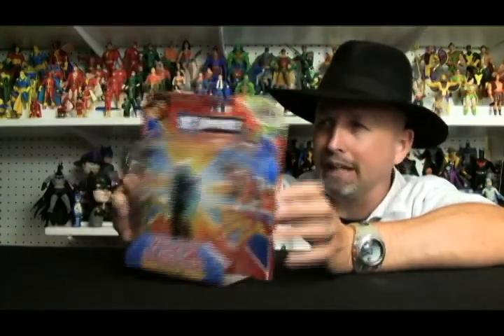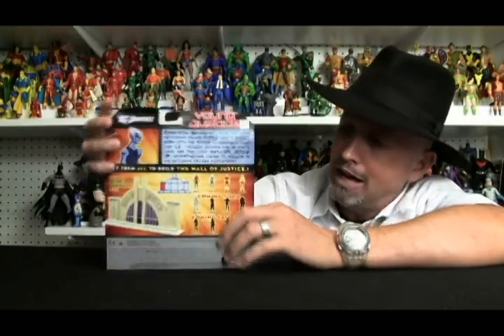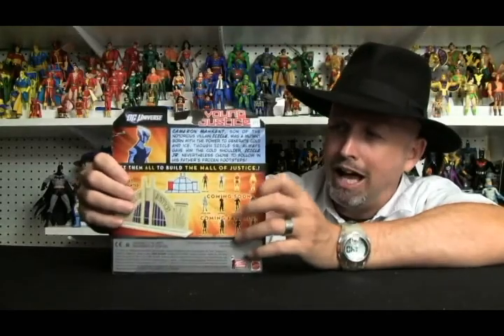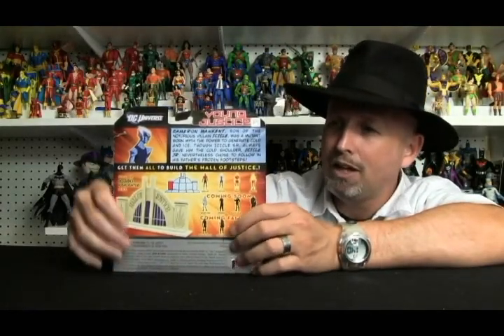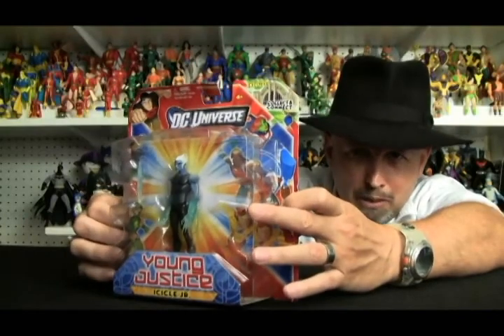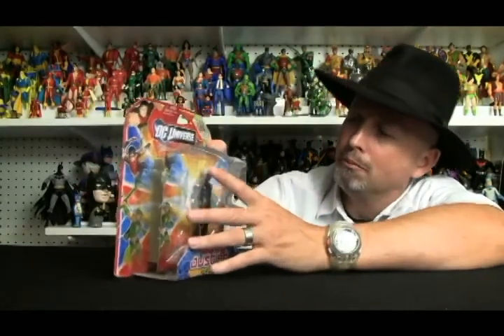Down here you've got the Young Justice logo and then the name of the character you're going to be getting. On the back, you have a little bit of a bio. This tells a little bit about Icicle Jr. and the fact that he had a real bad dad but he still wanted to be like him anyway. This shows the waves that are coming. Icicle Jr. is the second figure in the wave. One other cool thing about the packaging is there is an insert card in here that actually disguises itself very well — there's a piece right behind Icicle, and then there's the actual card itself.